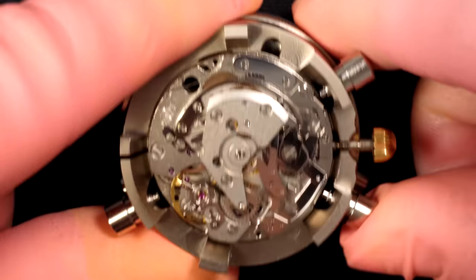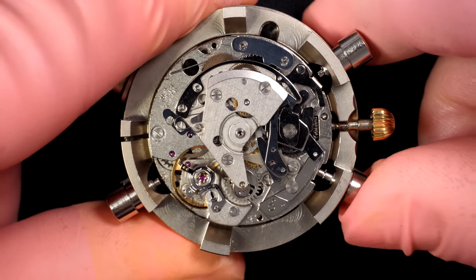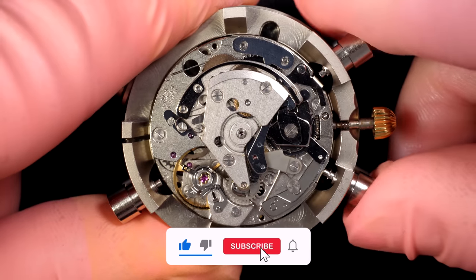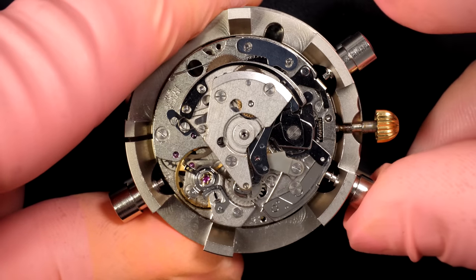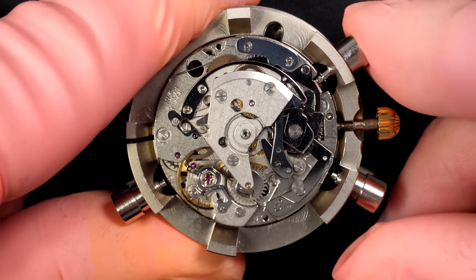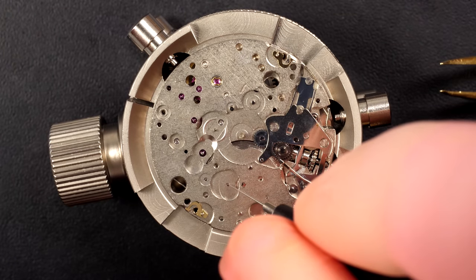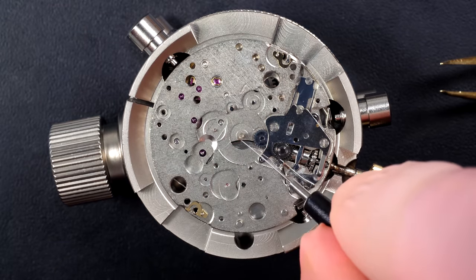Now checking the chronograph - you can see the start/stop there, it's working nicely. We can see the cam moving left and right, and now the reset - all the parts and the hammer are getting into position. Yeah, everything is working, everything is smooth. So we can move to the rest of the mechanism and to the dial side.